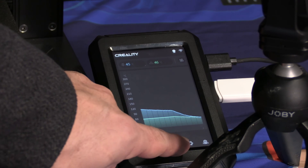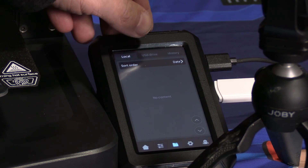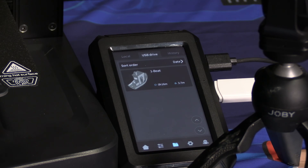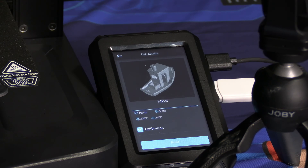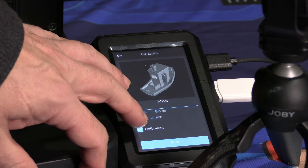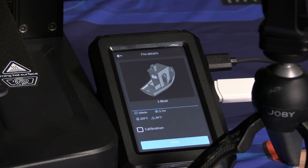To access the files, press the folder button, choose the USB thumb drive tab, and you will see they have generously included one test file — of course, it's a Benchy. Go ahead and touch that Benchy. You will have the option to calibrate or start the print. We have run calibration about 52 times, so we are going to uncheck calibration and press print.